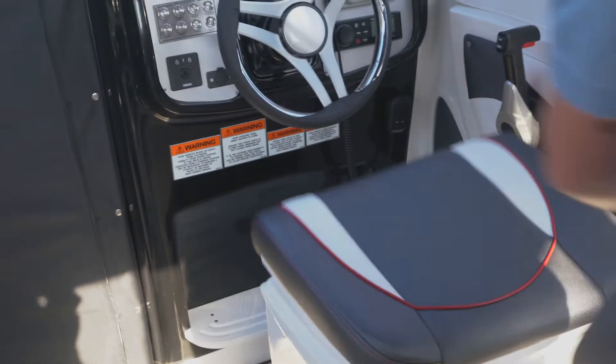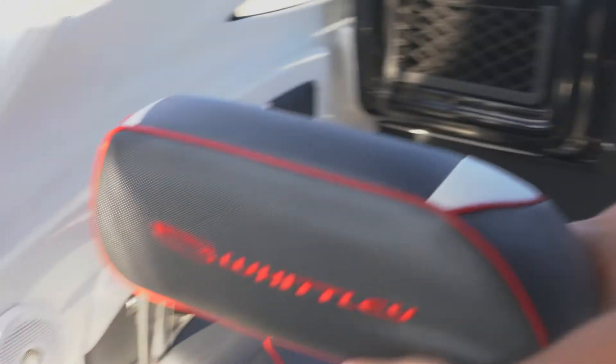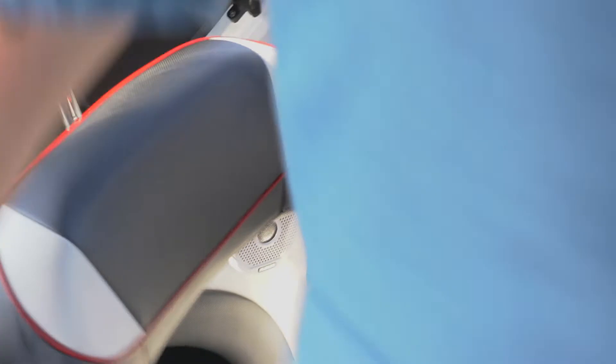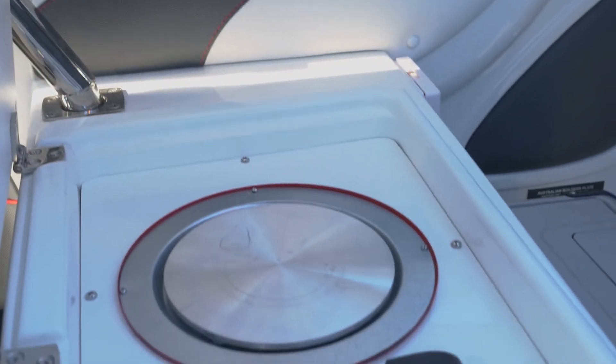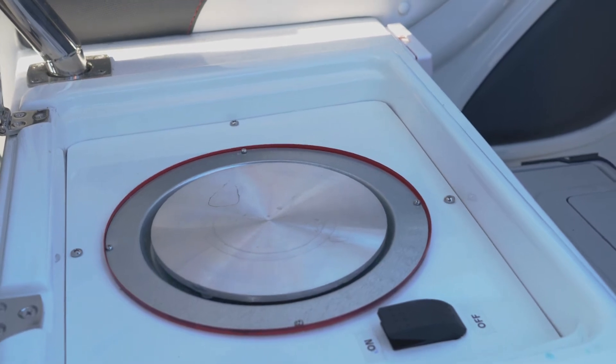If you come over to the passenger side, this time we've got a stove — an electric stove, cook top. Catch your fish, cook it. You can't get any fresher than that.